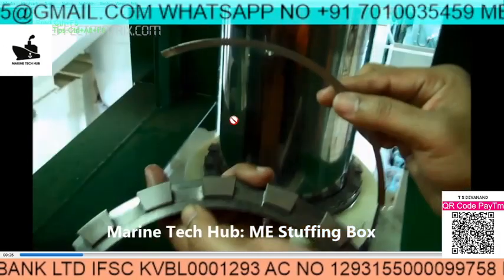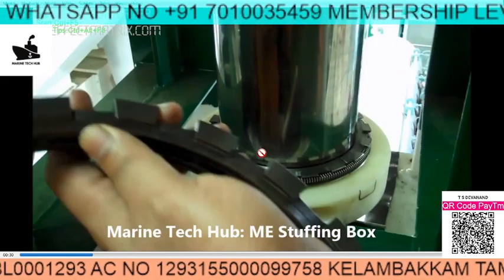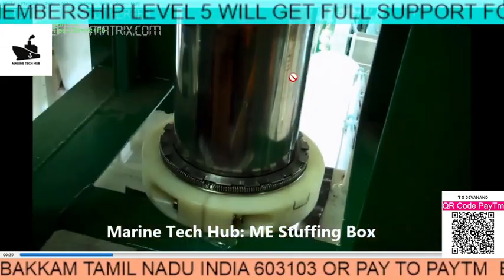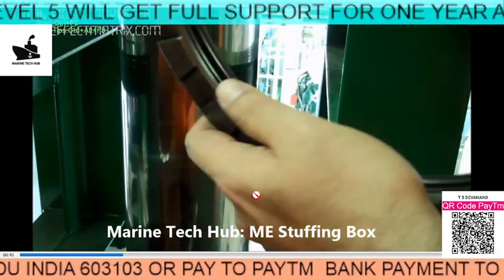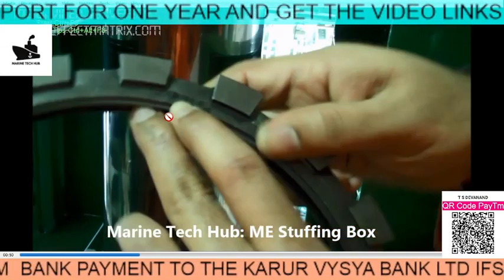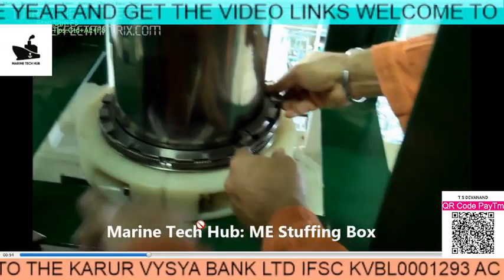Always keep the marking on top — it will be written here, 'top.' That should come up. Make sure that you put it correctly. The stuffing box needs to be assembled as per the manual, so be careful while assembling it. The top marking is written here — that should come on top. Assemble it one by one.